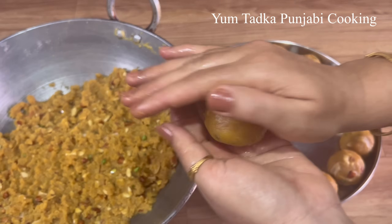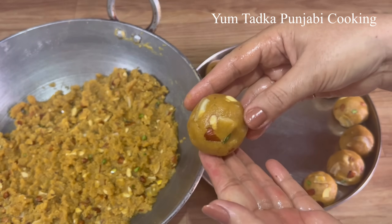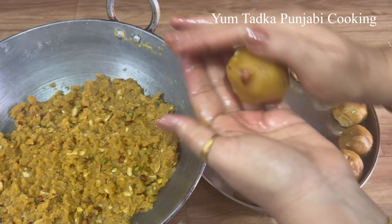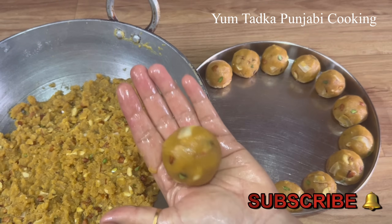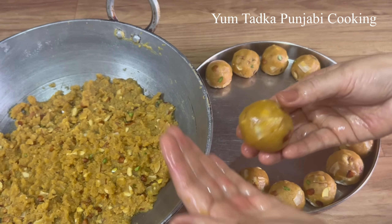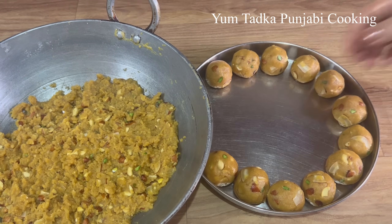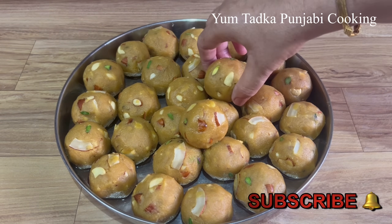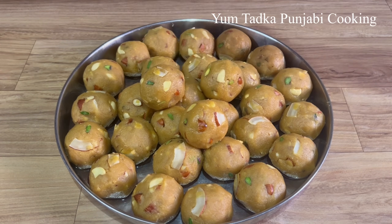Hello everyone, welcome back to this Punjabi cooking today. Today we will make very tasty pineapples. These pineapples are very tasty and very healthy. Now try this recipe.